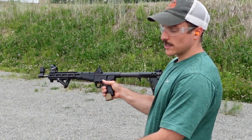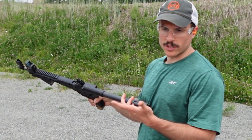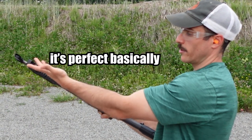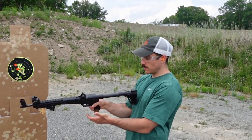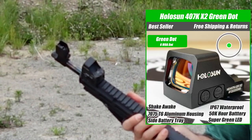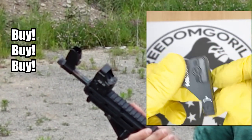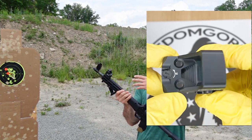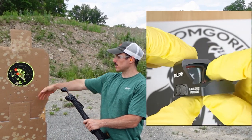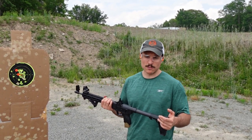One thing about this Kel-Tec - it does not have last round bolt hold open. So when you're out, you'll just pull the trigger and nothing's going to come out because you have an empty chamber. Overall with this optic setup, it runs pretty well and I'm more than accurate enough with that pistol sight. This is a 407K, which is budget friendly - it's the cheapest pistol optic you can get from Holosun. At 25 yards, I was on target each time. This ran really well.